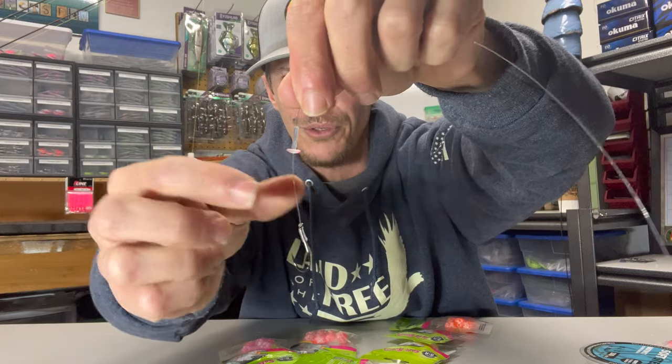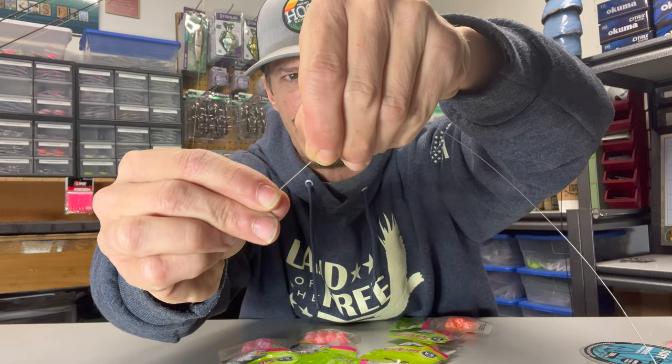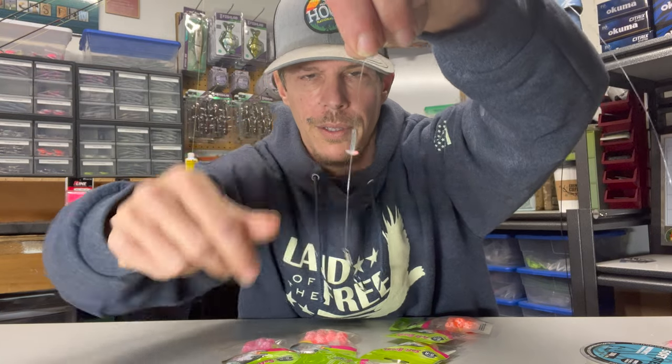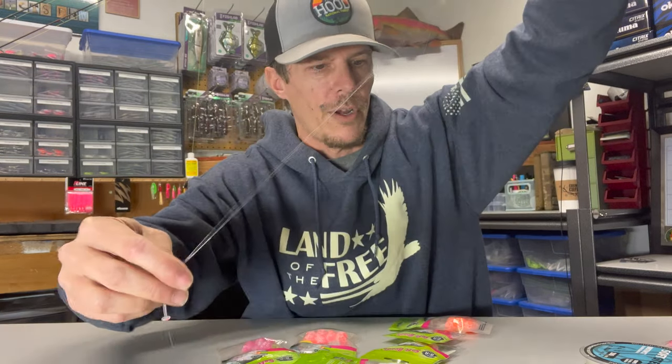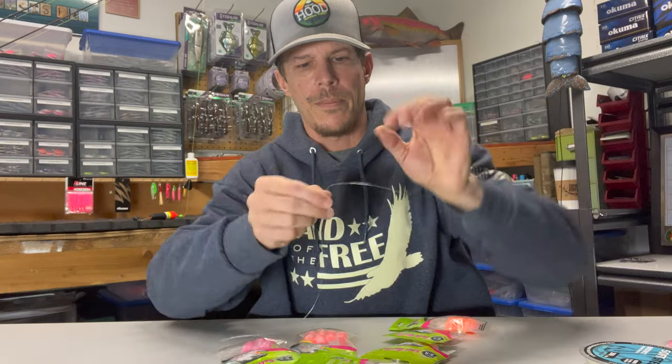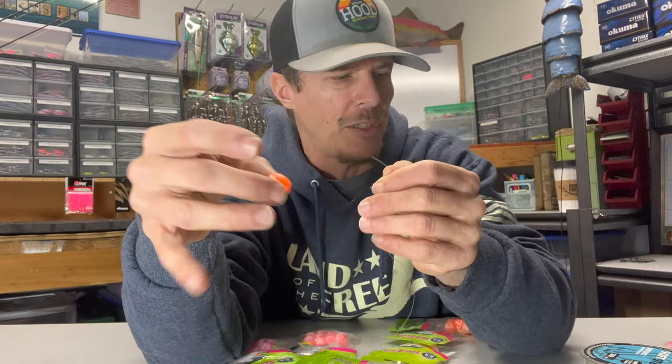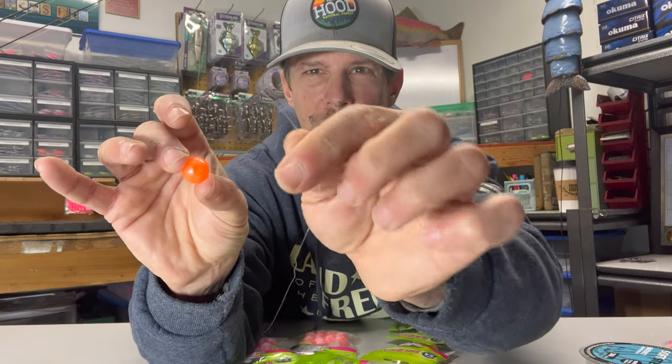We're going to slide it down so we get about two to three fingers from that hook. Two and a half fingers seems to be pretty good for me. Now we've got the bead stop on there. We can come back to our bead and go back up to our tag end. The other thing I like about these B&R beads is they already have a tiny little hole, which makes it really easy to just take your leader and thread it right through that little tiny hole.